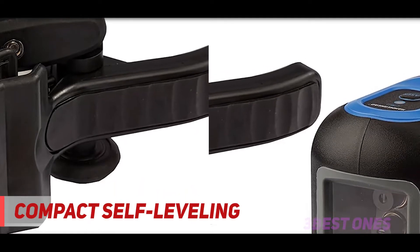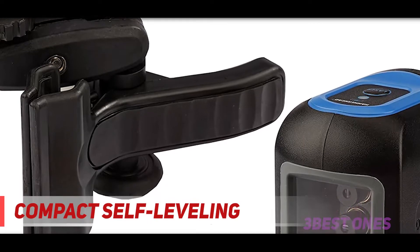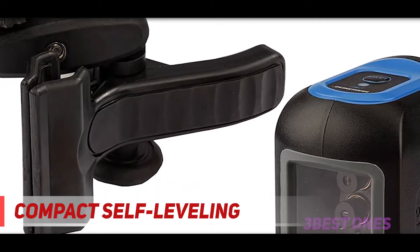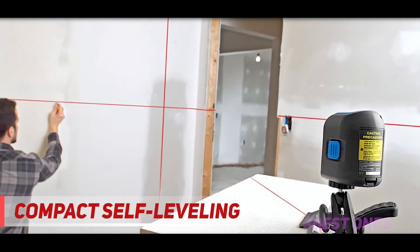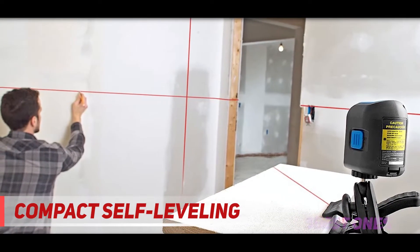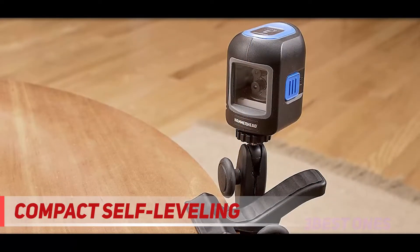The cross-line laser can be used to position project lines that are not level. The Hammerhead HLCL-01 is a compact self-leveling cross-line laser that can be used in various situations for a variety of projects. This unit self-levels when positioned within 4 degrees of level and has an LED indicator that turns red whenever the unit is placed outside of the self-leveling range.